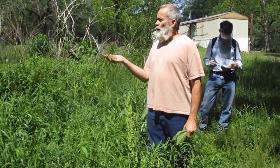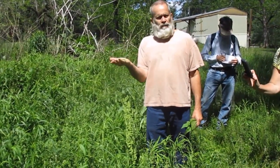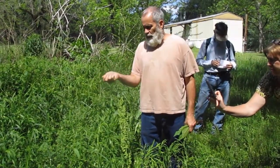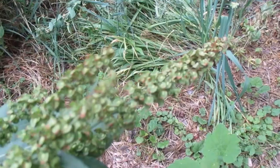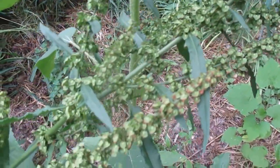This is in the family known as the buckwheat family. When you make your pancakes, you think you're eating buckwheat pancakes. You don't winnow the seeds out of the chaff — use the chaff and the seed together and then make some of the best baked goods out there.